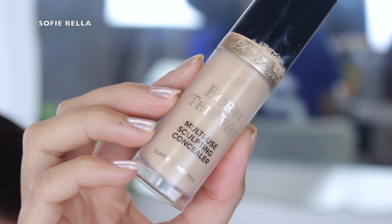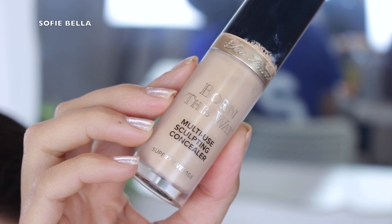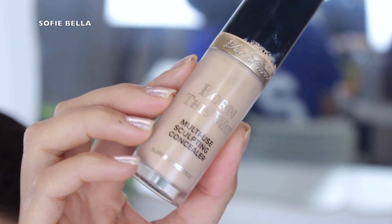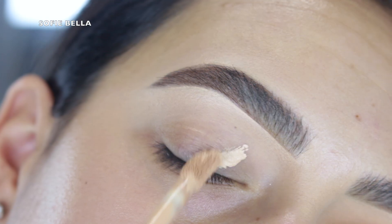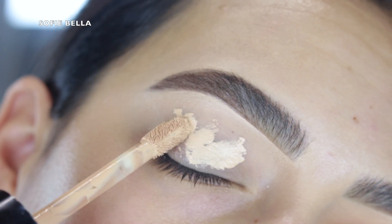So the first thing that I did was I grabbed my Too Faced Born This Way Concealer and I used this as an eyeshadow primer. I just applied it all over my eyelid, blended it out, and set everything in place with translucent powder.